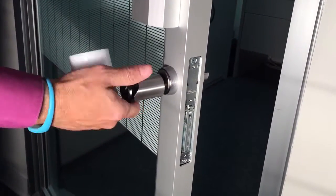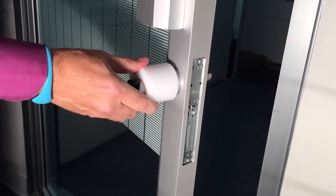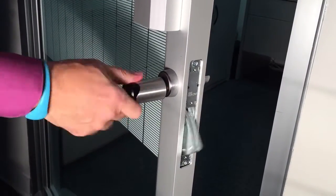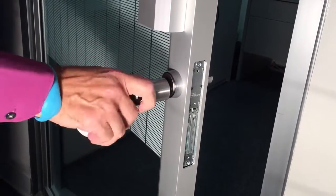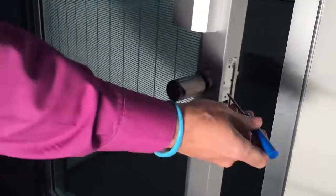I'm going to test it here. You see it's not perfectly centered yet. Now it's operating fine. I'm going to tighten up my set screw.